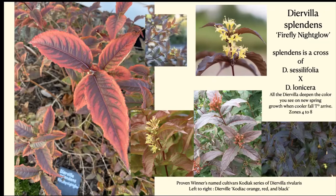Diervilla splendens is said to be hardy down to zone 4. The Diervilla lonicera must certainly be hardy all the way down into zone 3.